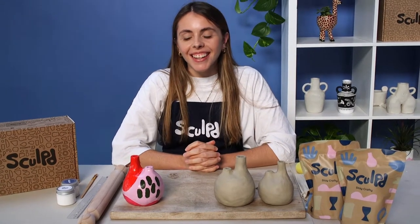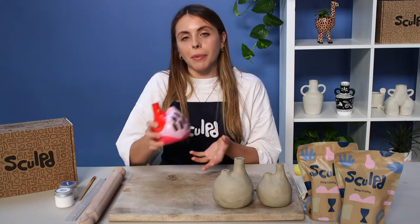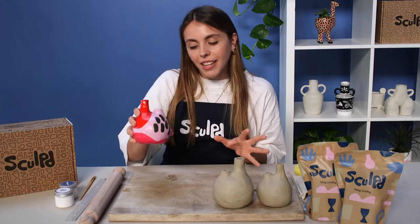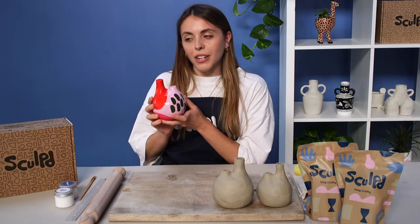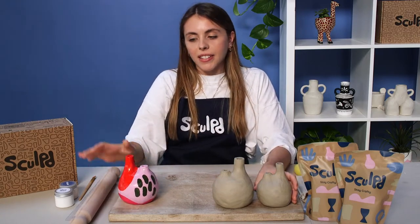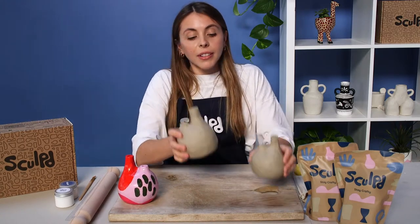My name is Megan, I'm going to be taking your Sculpt masterclass tonight. I'll be running through everything for you. Tonight we're going to be making a double spouted vase, and I'll be taking you through all the steps to make it. Here's a finished one that's been painted, and we've got a couple here in different sizes.